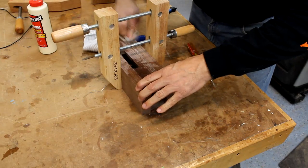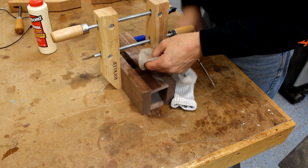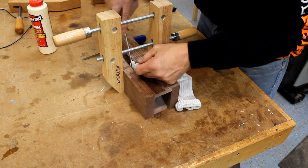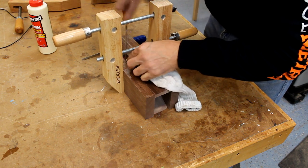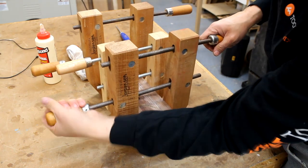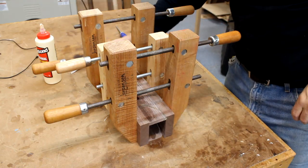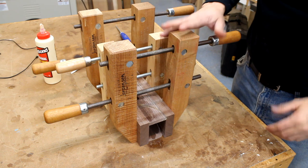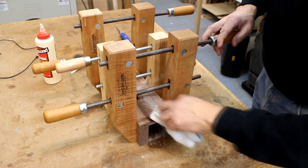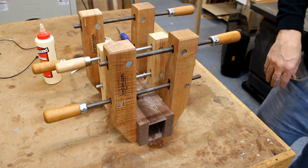I've got one clamp on in the middle, loosely holding everything together, and then I'm going to get in there with a screwdriver and a damp cloth to get the glue out of those nooks and crannies that are going to be hard to reach. With the glue mostly cleaned up, I've got two clamps in place and I'm tightening down the third — these screw-style clamps work great for this project; three of them hold everything very securely. Just going to clean up a little more squeeze-out and let it sit for a half hour or so before we make our next moves.